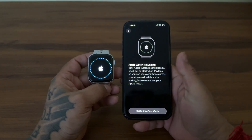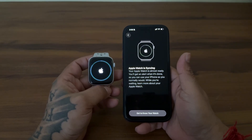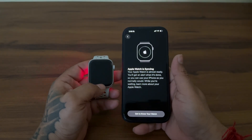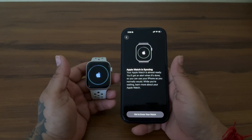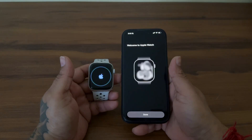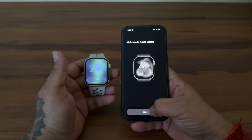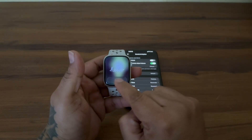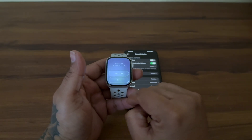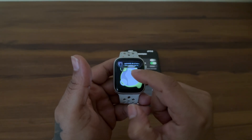Now the signing in process will take a few seconds, and at last Apple Watch will start syncing. This process is going to take 5 to 10 minutes. Once the process completes, you will see the hello screen on both iPhone and watch. Tap Done on iPhone and leave it. Now on the Apple Watch, tap Start, take a tour of watchOS 26 features, or skip it. And there you have it — your Apple Watch is connected to your iPhone 17 Pro.